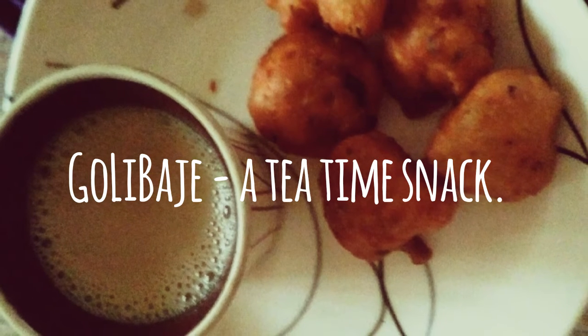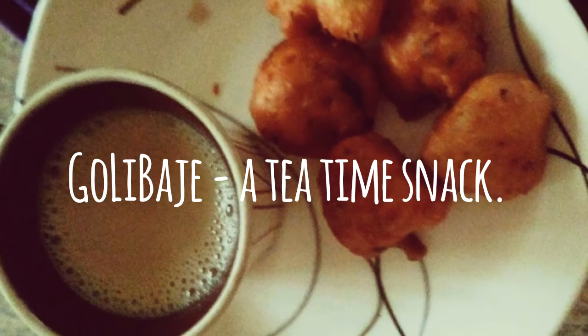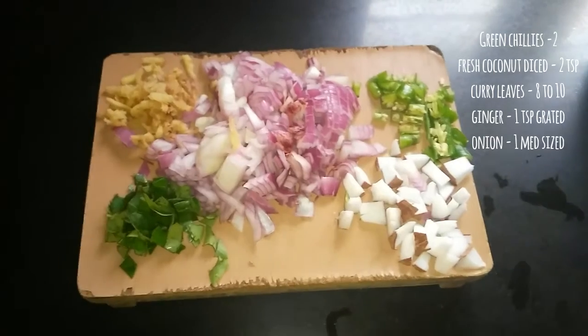Hello friends! Goli Bhaje, a tea time snack, is the recipe for the day. Let's go over the ingredient list.